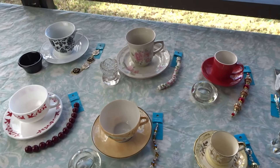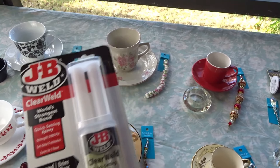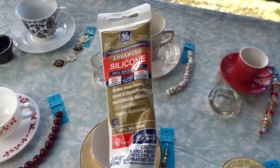For most of my bird feeders, I usually use JB Weld Clear Epoxy — that seems to work really well for me. And sometimes I'll use GE Silicone. That works well too.